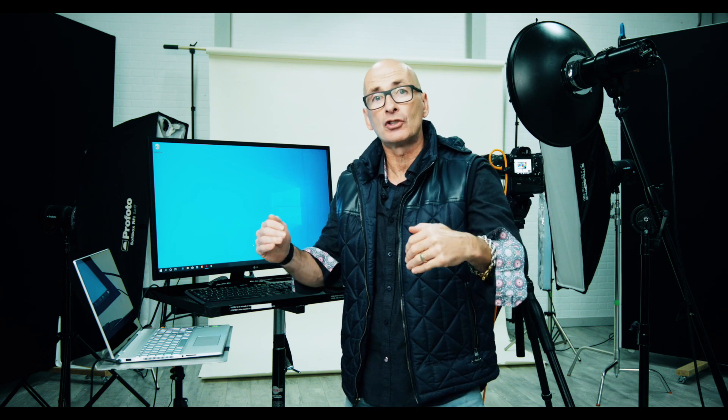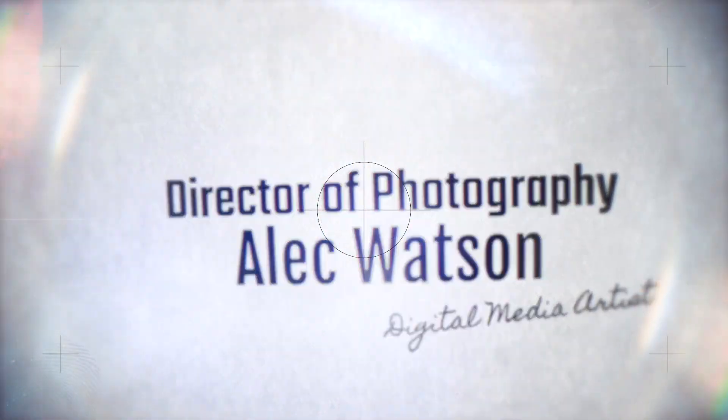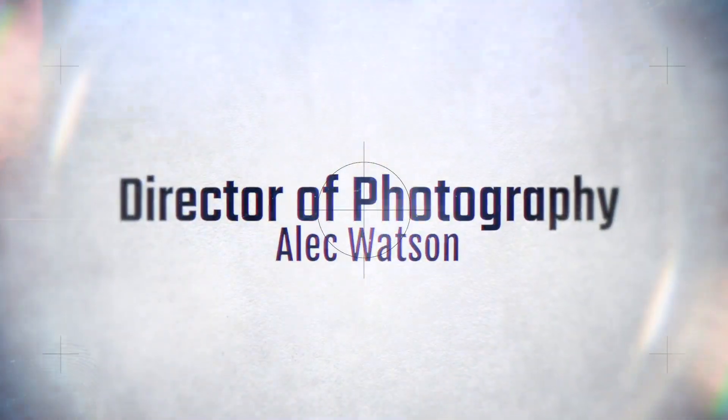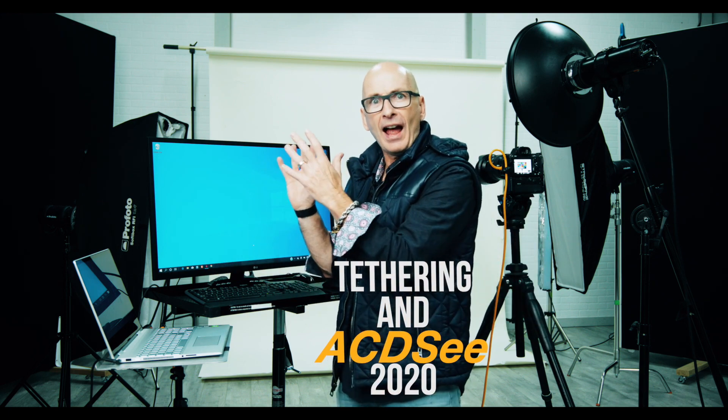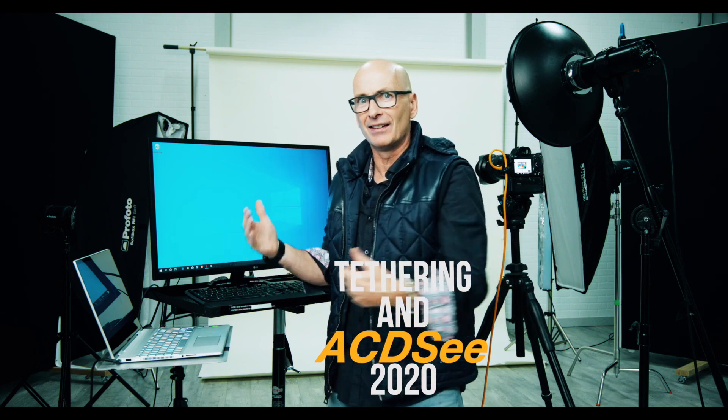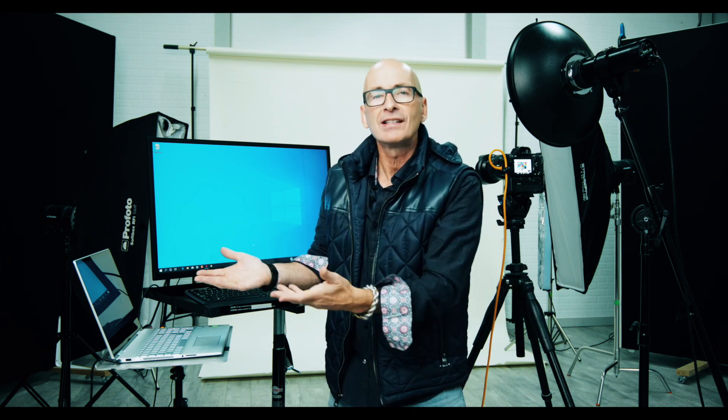Hi there, Director of Photography Alec Watson. Today I'm going to show you my workflow for doing a studio tethered shoot with ACDSee Ultimate 2020. I saw some questions crop up on YouTube: has tethering been added to ACDSee? A couple people noticed that I was shooting tethered into ACDSee and asked, 'Alec, how are you doing that? I don't see that as an option.' So I thought, today I will show you how I actually did that.